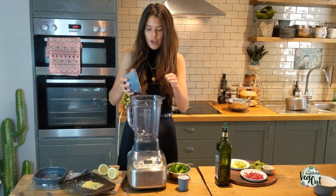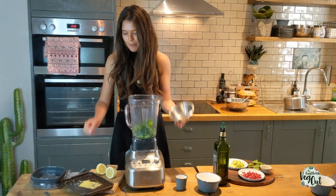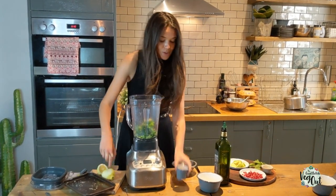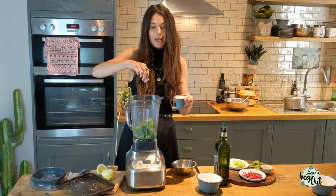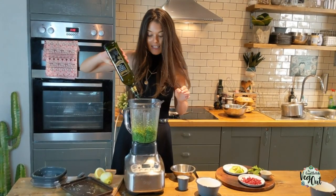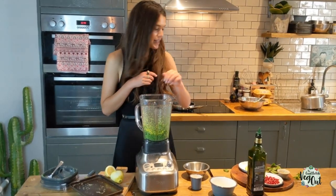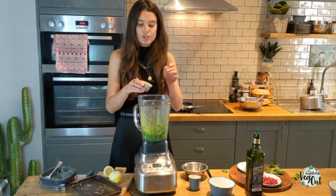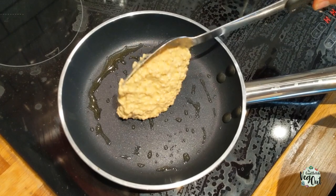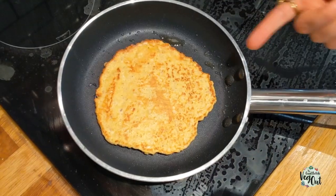Pop them into the blender along with the zest of one lemon, then add the juice of a lemon and a tiny bit of salt, and blend. Check it — you might need a little bit of olive oil just to loosen it up — then blend again and add a bit of mint.